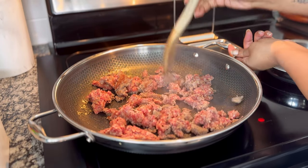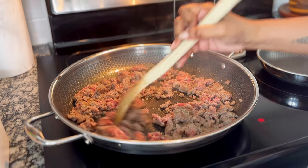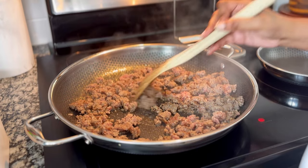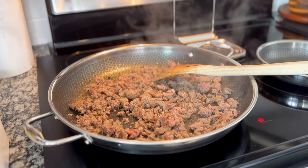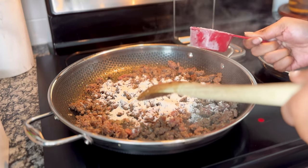Whichever type you use, you're going to break it up into small pieces like you would hamburger meat and cook it until it is pretty much cooked through. You want just a few spots of pink here and there. I like to add the flour when it's still a bit pink, just to make sure that I don't dry out the sausage. The recipe calls for a third of a cup of flour, and that's a good starting point — you may need to adjust it a bit.